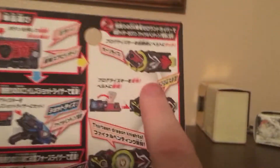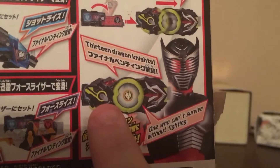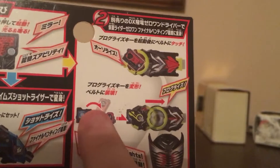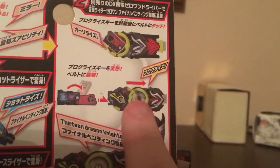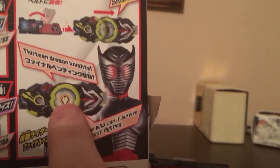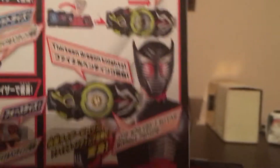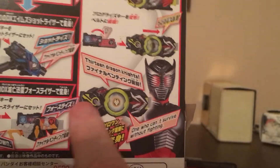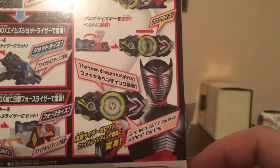So with the Zero One belt, you have to put it right there. This one's the easiest — you put it right there first, then you flip it, flip out the key part, and then slide it in. Then it'll open from there to there. The symbol right there will get lit up from behind and show up right there. And then: 13 Dragon Knights — one can't survive without fighting. Then for the belt, you can push in the key for the main finishing attack. Then you can scan two Progrise Keys with this part as well — for what I call overkill.